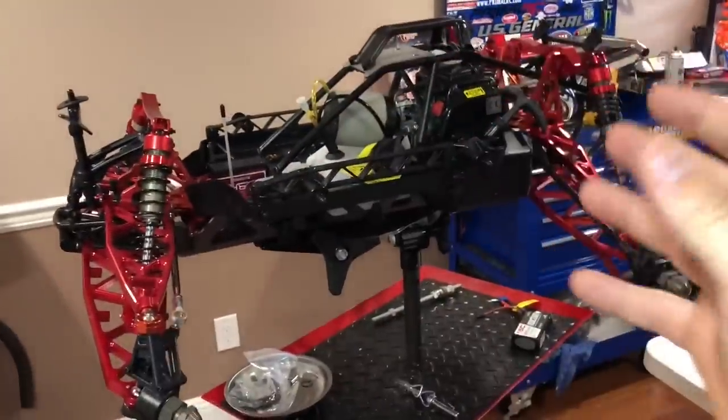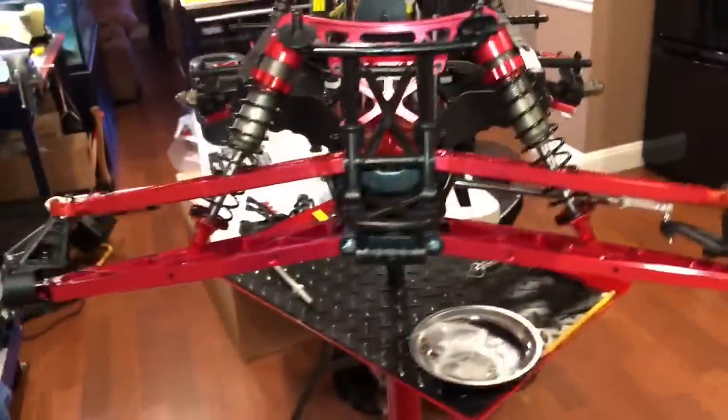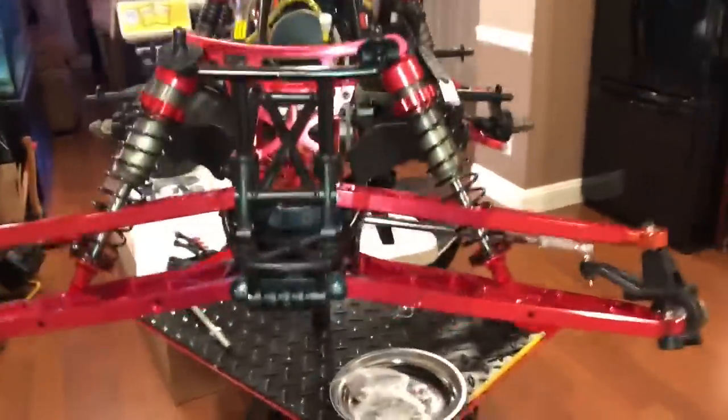At the end of the day, if you guys get one of these, you're getting goodies galore. Look how wide this is — I have to step back to see how wide this thing is. It's pretty badass.